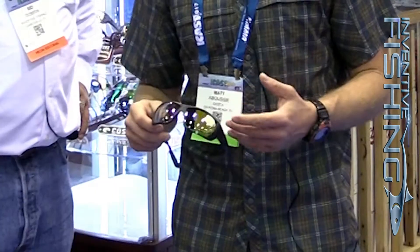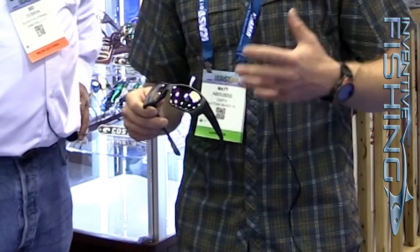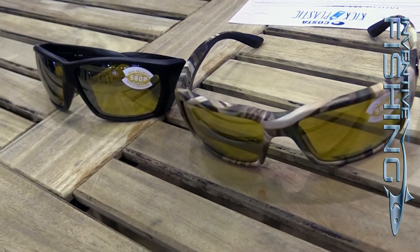Hey guys, this is Matt Abusi here with Costa Sunglasses here to talk about the new Sunrise Silver Mirror Lens. We won an award for this last night here at the ICAST Show. This is the perfect lens when you're out on the water early in the morning or in the evening when the light is lower.